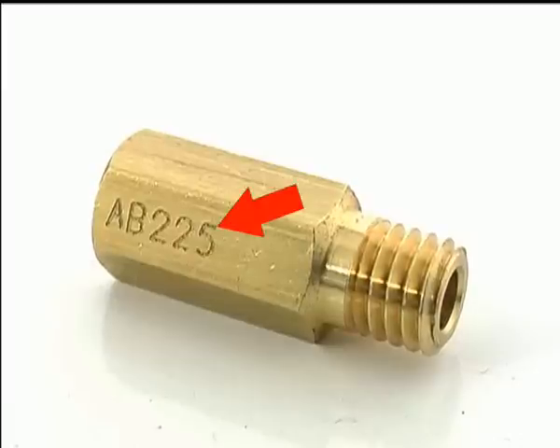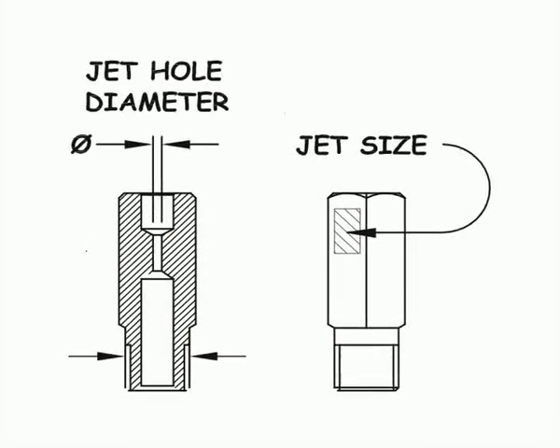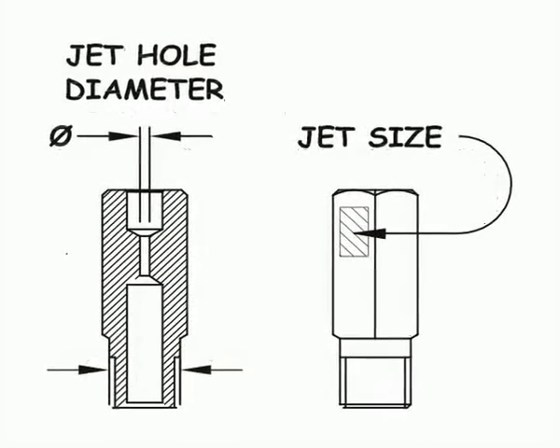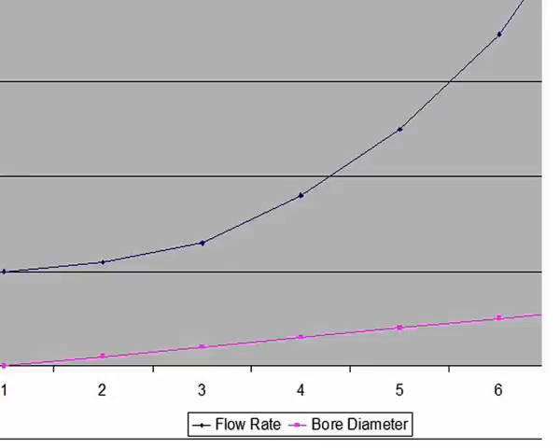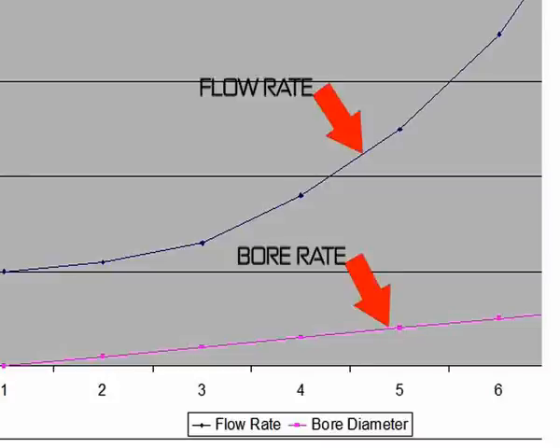Secondly, you need to make sure the jet size matches not only its own markings but follows the carburetor manufacturer's flow rate curves. It's also important to note that some jets, such as those from Mikuni carburetors, are marked according to bore diameter, while others, such as Keihin carburetors, are marked according to their flow rate. As the bore diameter increases, the flow rate increases exponentially.